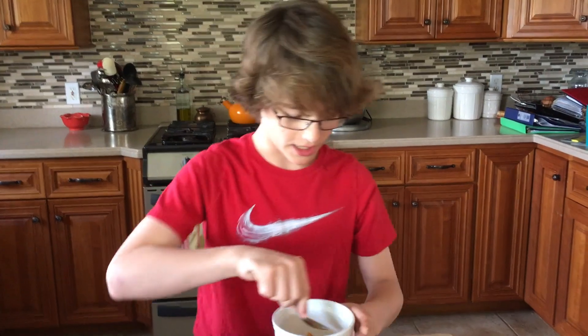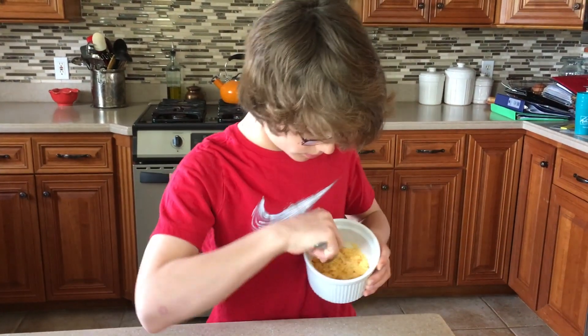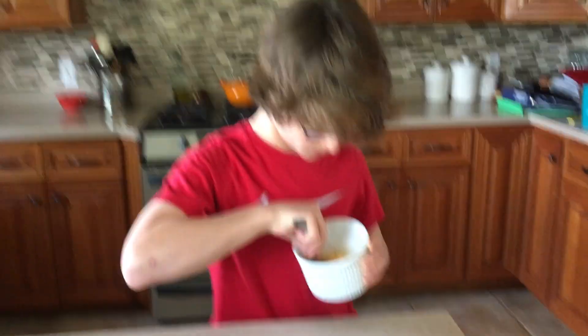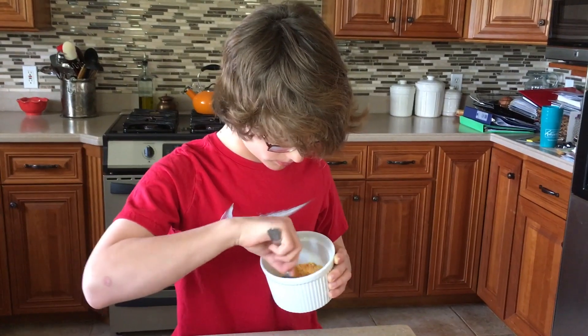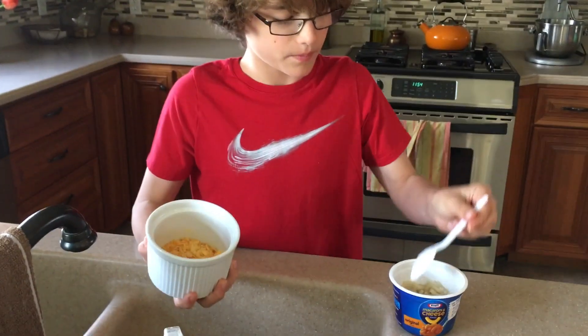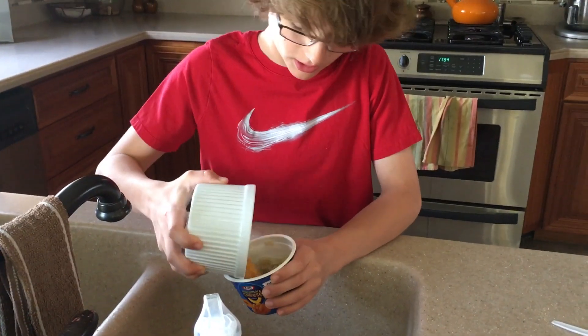Take the spoon that you used to crush the Doritos and sort of mix it up with the Doritos. It's starting to look sort of good. This is going to be very cheesy. So now you're going to want to pour your mixture into the mac and cheese.